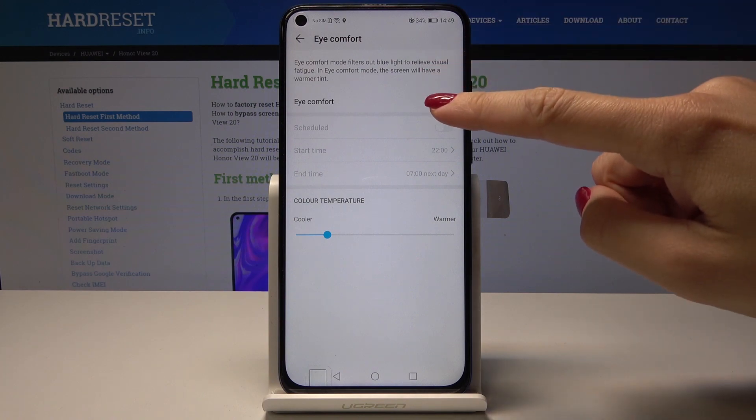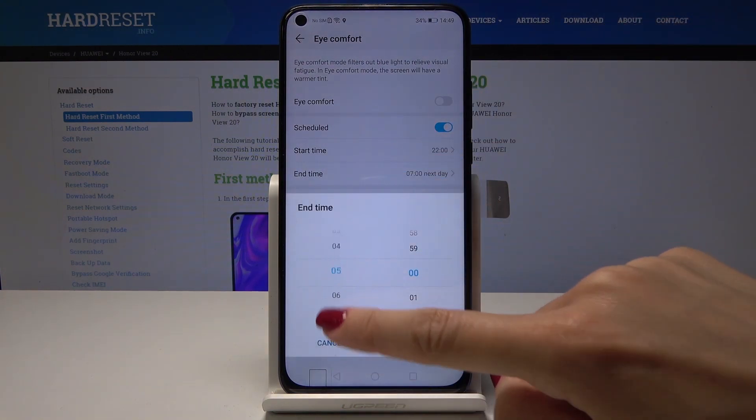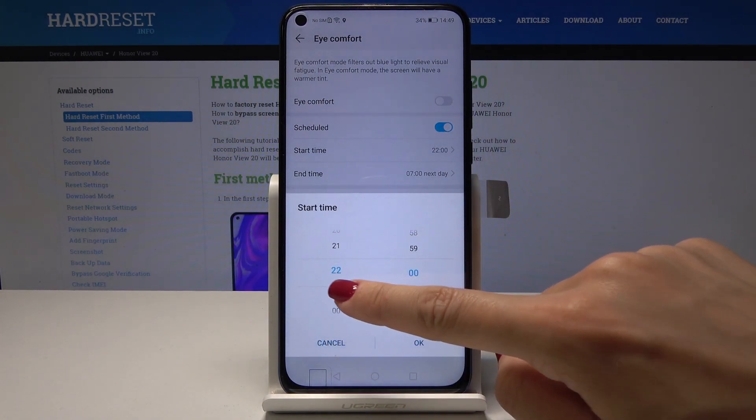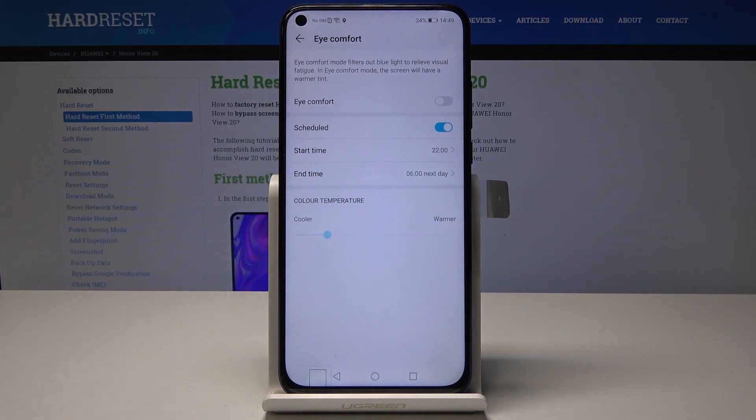You can also schedule this mode — just click on Scheduled and pick the start time and end time. For example, set it to start at 10 and end at 6 the next day, so eye comfort mode will be automatically activated between 10 PM and 6 AM.